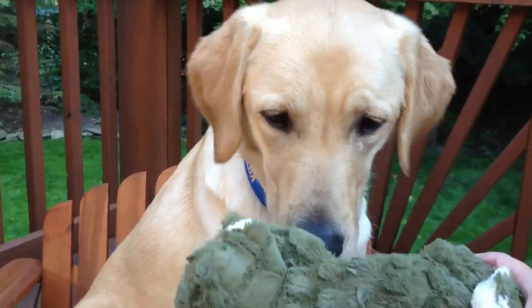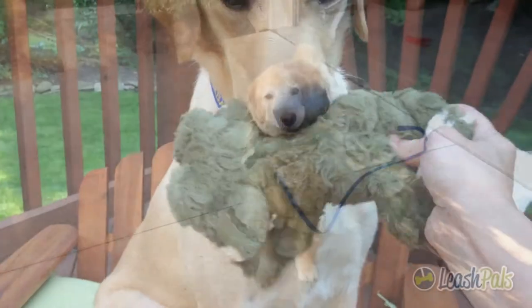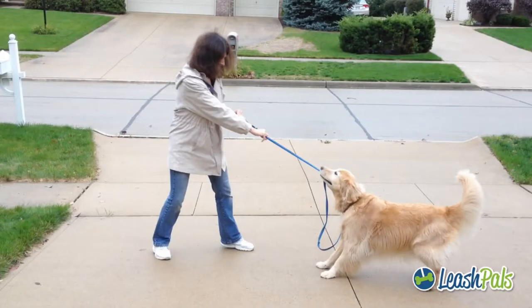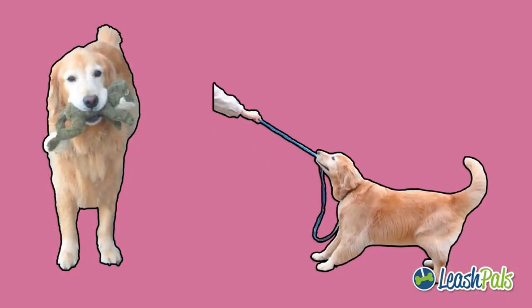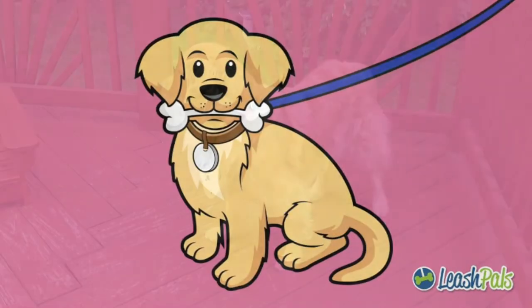If you have a dog that doesn't like to carry things in its mouth, then the Leash Pals clip may not be for you. But if your dog loves carrying plush toys and goes outside and walks tugging on its leash, then Leash Pals was made just for you.